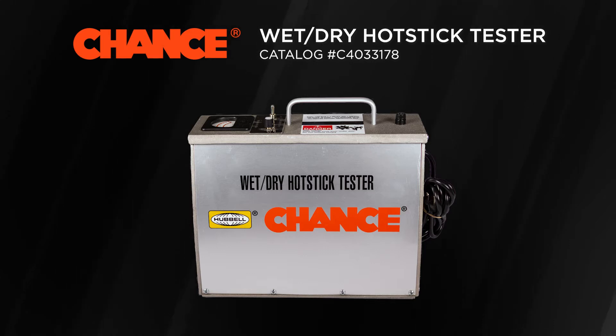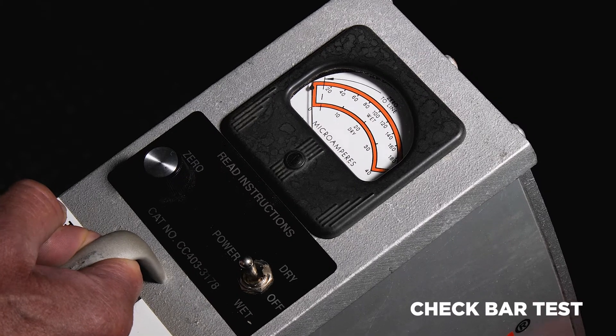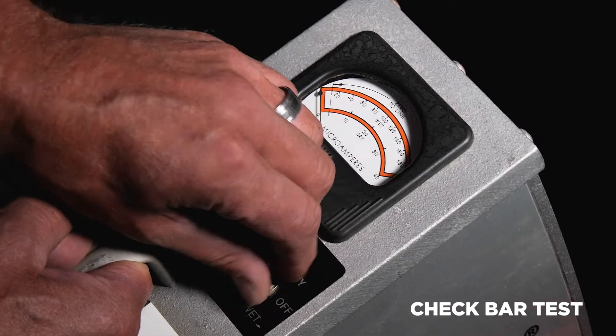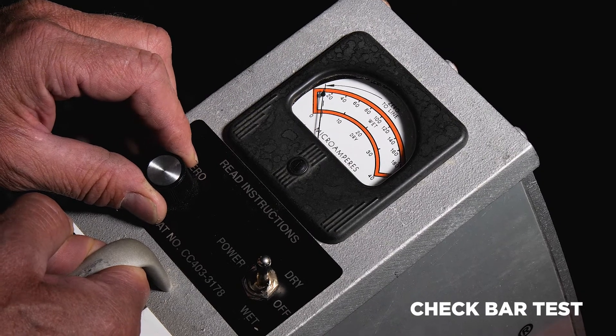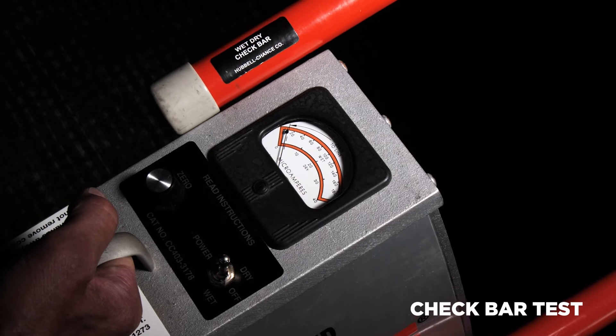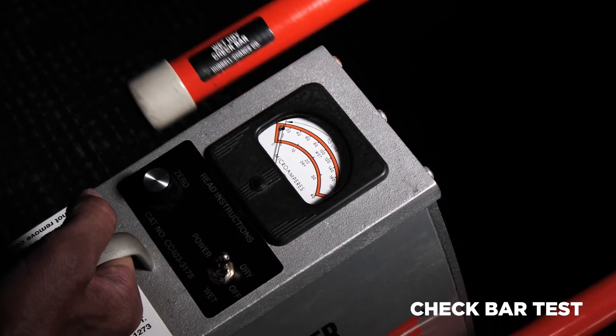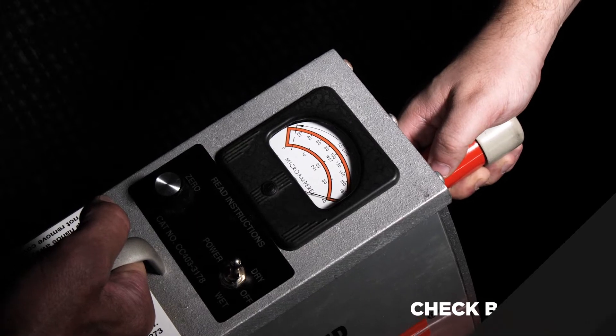It features wet and dry testing modes selected by a toggle switch. Before each use, move the toggle switch to dry mode. Rotate the zero knob until the needle is aligned with the zero line of the display. Then apply the tester to the included check bar to ensure proper function of the tester. You should see the needle deflect clearly across the display.